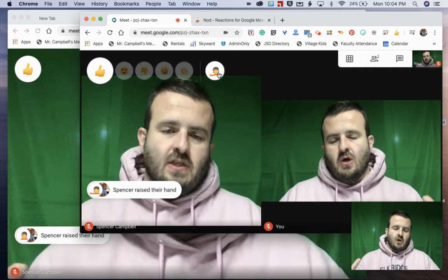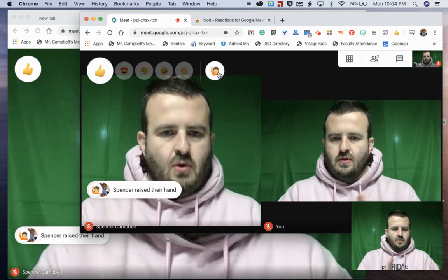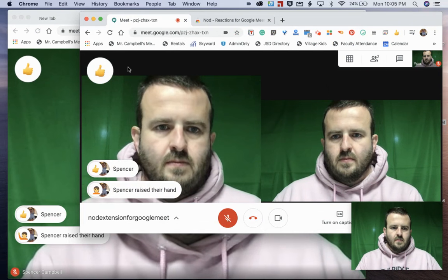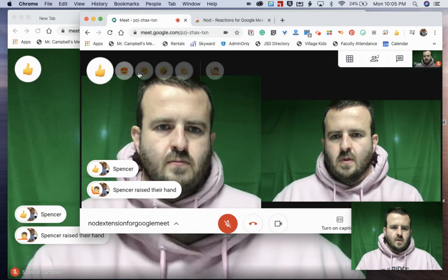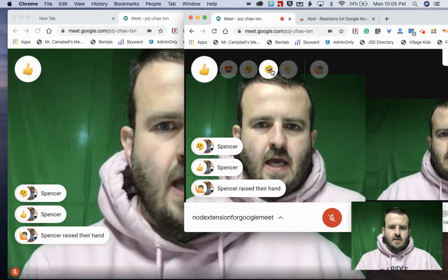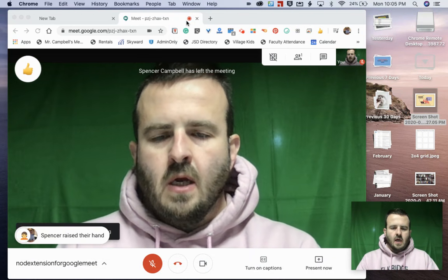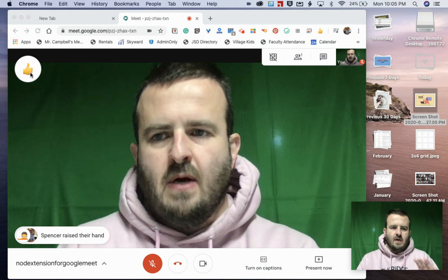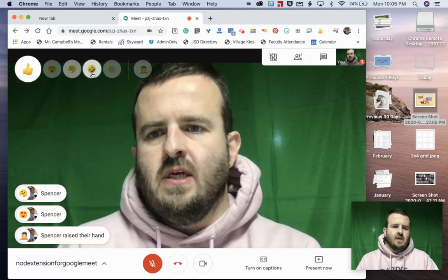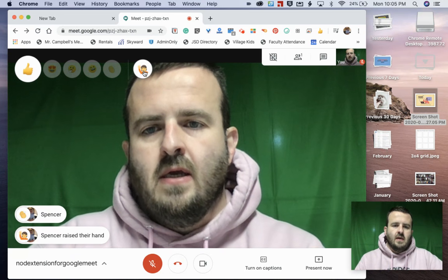Does everybody have access to the emojis? Only if they install this extension. Let me show you what it looks like when we're both doing things at the same time — over here I'm adding thumbs up, and over here I'm adding a smiley face. All the people that have the extension can use any of these five buttons: the thumbs up, the heart emoji, the smiley emoji, the 'I can't believe that's so funny' emoji, the clapping emoji, and the 'I have a question' raise-hand emoji.